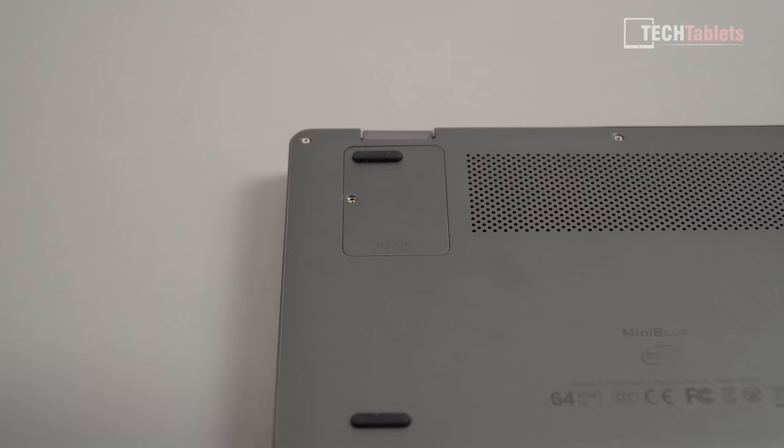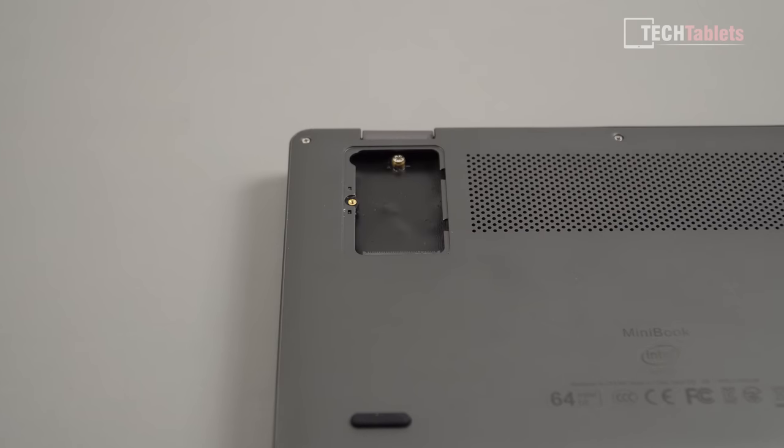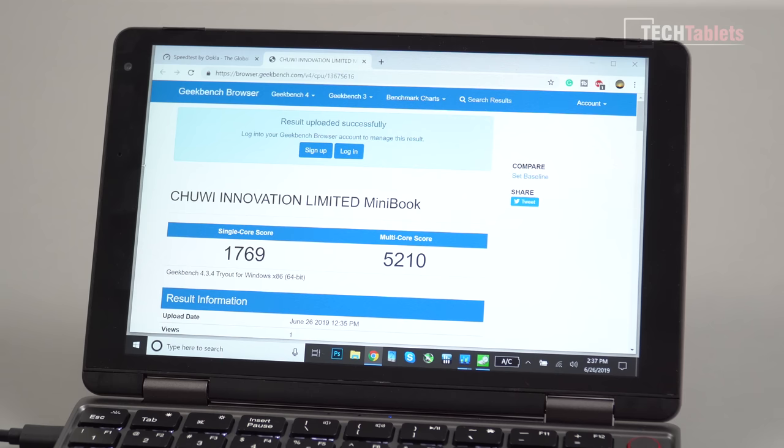No upgrades to any components apart from adding an SSD — that's all you can do with this tiny mini laptop. Here is the GeekBench 4 score; I did retest this and it's slightly different from my unboxing but fine for the N4100. If you want almost double the single-core score, go for the Core M3 version.